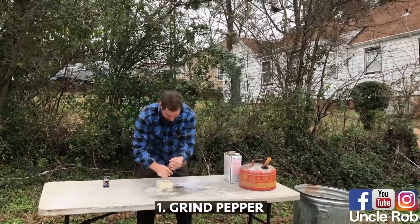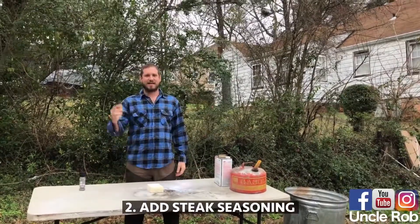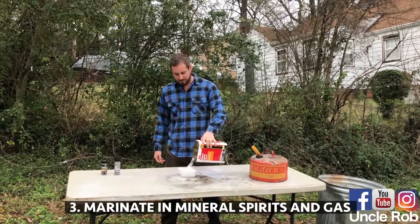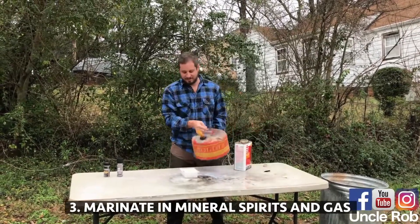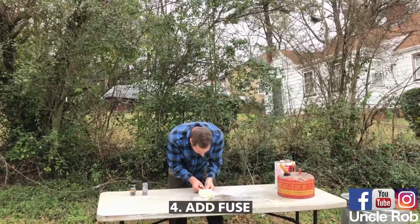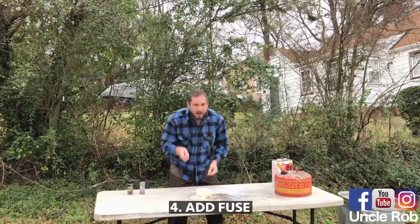First, grind on some pepper, then add some steak seasoning, then marinate with mineral spirits and gasoline. Then add a fuse and light it.